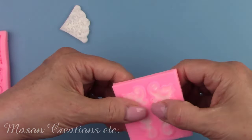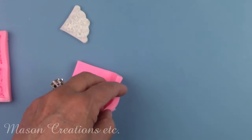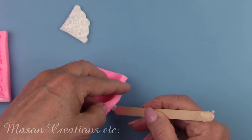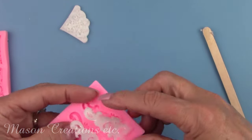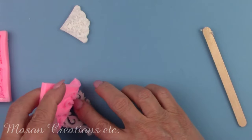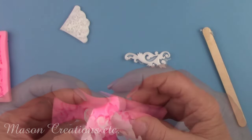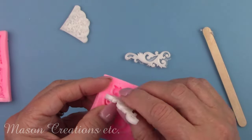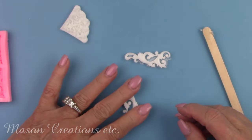When you first remove it from the mold it's very soft and pliable, which is perfect if you intend to put this on a curved object like a mason jar. Once it sets for 24 hours it hardens up, but if you need to soften it up again just give it a few minutes with a blow dryer. I'm a total fan of this product — I'll be using it a lot more in my projects.